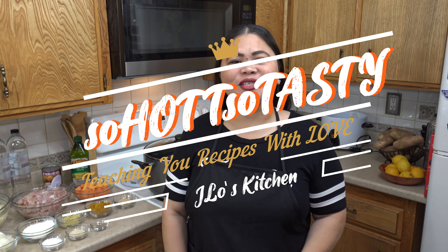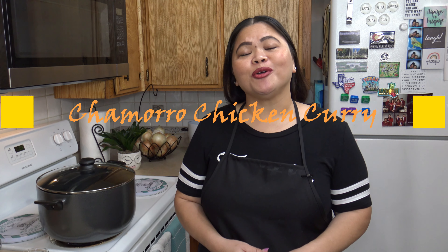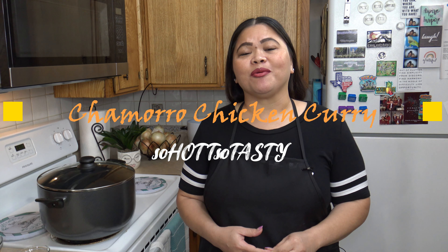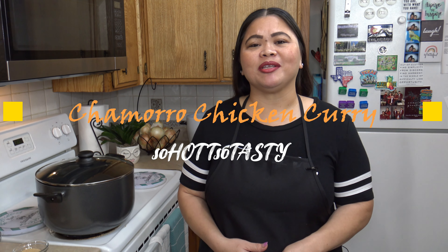Welcome to JLo's So Hot, So Tasty kitchen. This is my playground. Thanks for joining me. Have you ever prepared Chamorro chicken curry? Hang with me as I share with you how I prepare that dish. Come on in and let's see what type of ingredients we have to prepare Chamorro chicken curry.